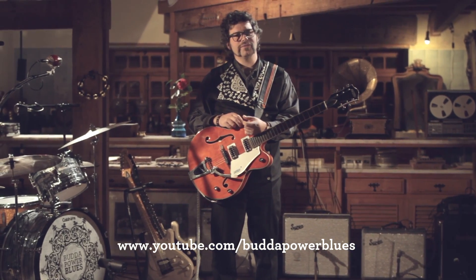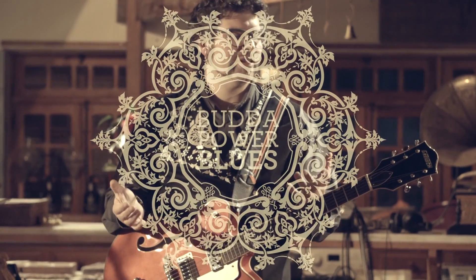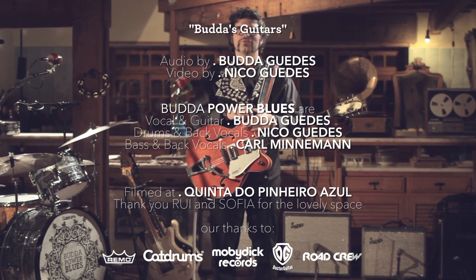And that was it — the four guitars I've used in the session for Back to Roots live sessions, with the guests and just with the trio. I hope you liked it. Don't forget to subscribe to the channel. We'll see each other next week. Bye bye.